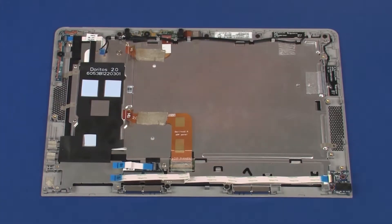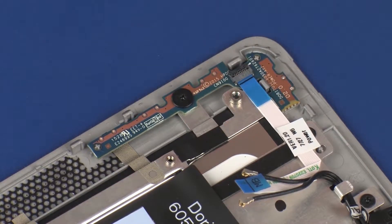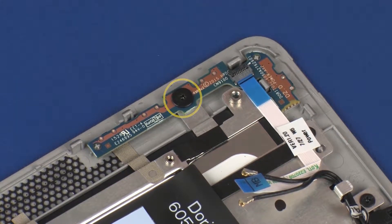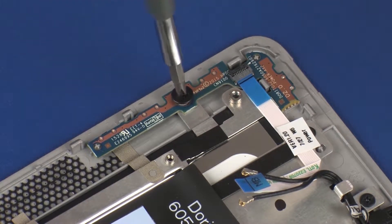Removal: Peel back the grounding tape that secures the power button board to the display panel assembly. Remove the 2 mm P1 Phillips broad-head screw that secures the power button board to the display panel assembly.